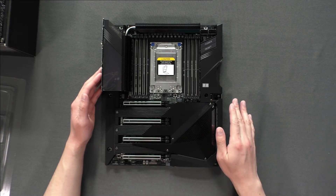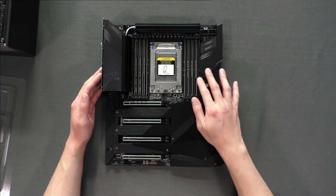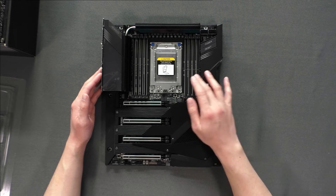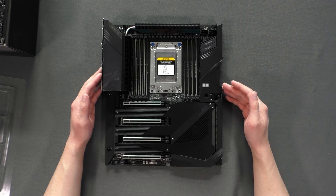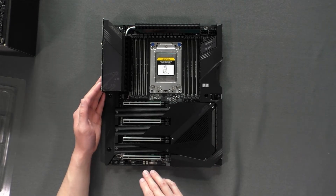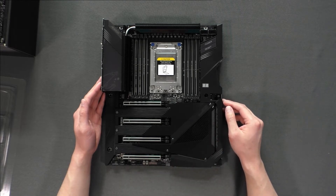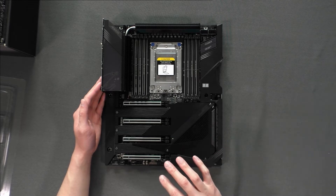Another thing I've noticed and really like about this motherboard is that a lot of the important slots — like the PCIe slots, the memory slots, and even the power slots — are metal reinforced. I also really like the dual BIOS feature. You can have two different versions of a BIOS installed, and if one fails you can switch to a working BIOS.